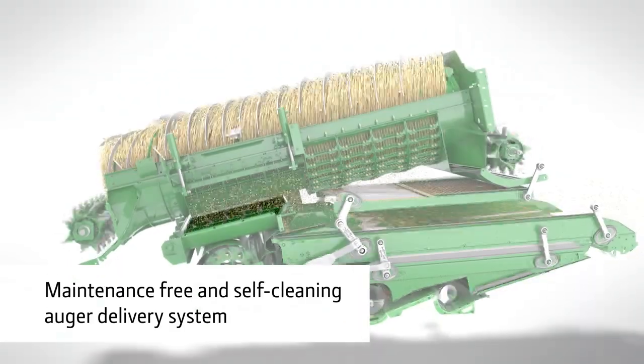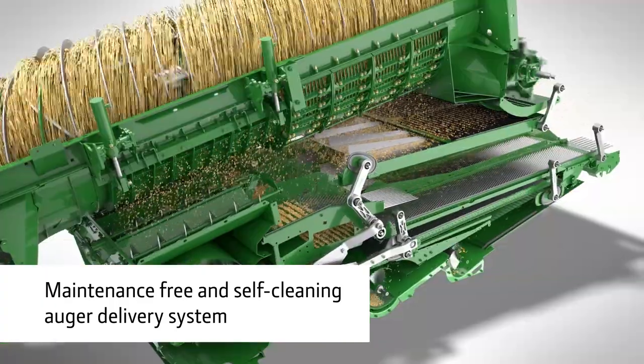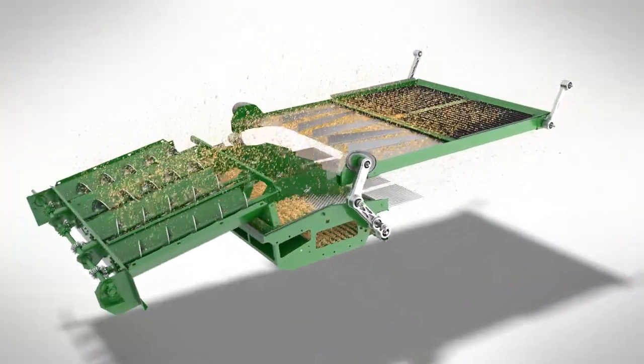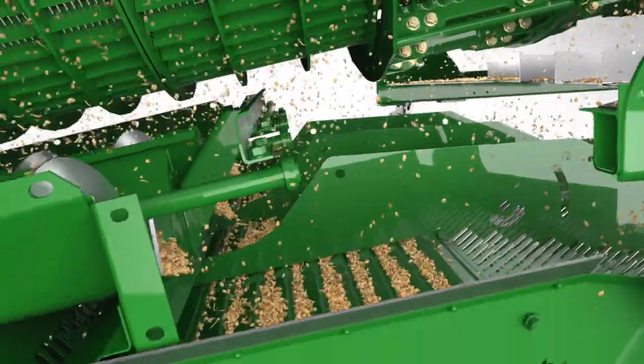The augers are gentle on the grain and maintenance-free. Their self-cleaning design works well in dirty conditions. Less sensitive to slopes, the augers ensure the grain is deposited evenly across the raised front chaffer.